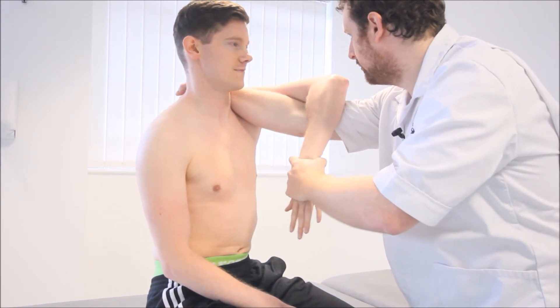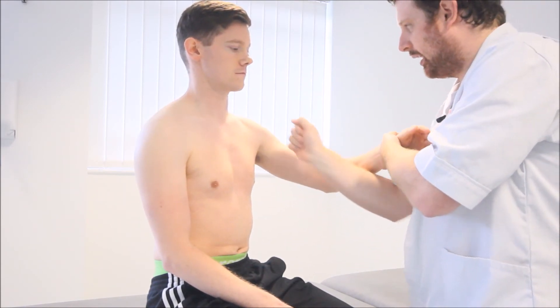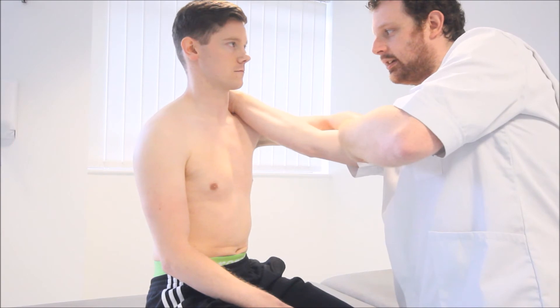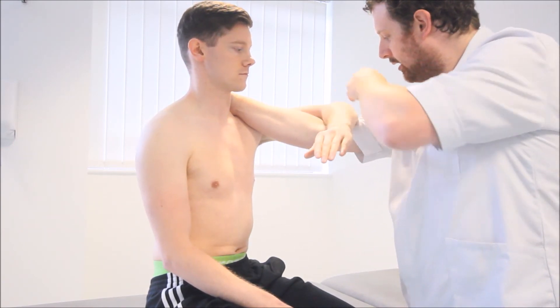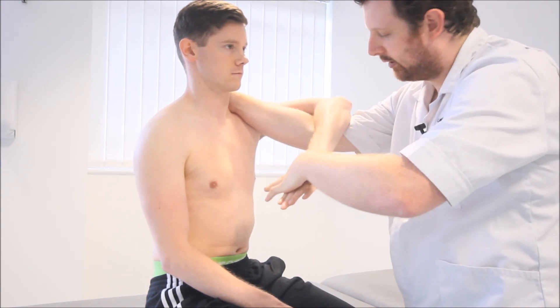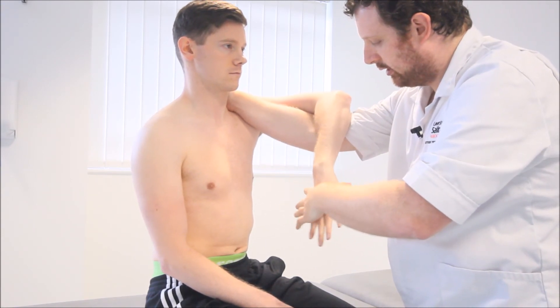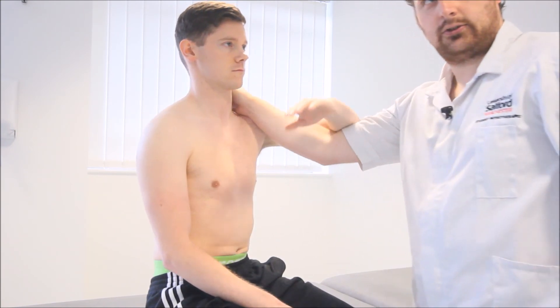What I've done there is I've just taken my hand and placed it behind the patient's neck here, and this will basically just bring the arm up. This creates a lever, and then using the end of the lever, pushing it down and trying to reproduce any sort of impingement signs here. Let's show that one more time.